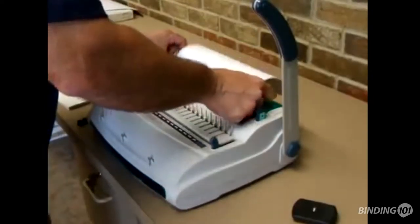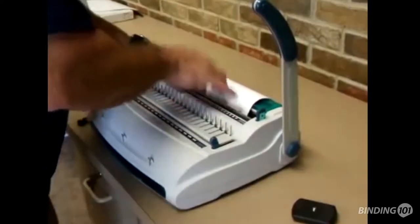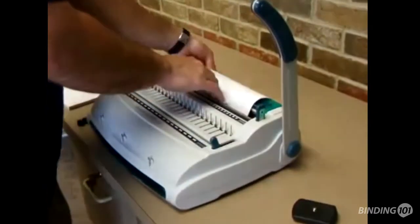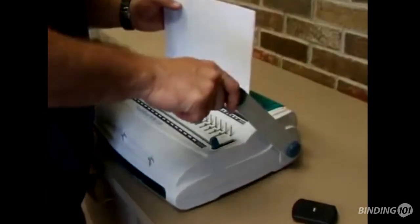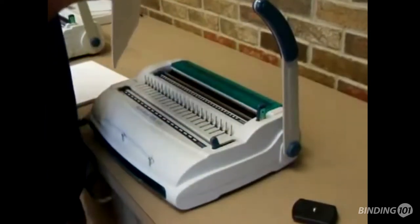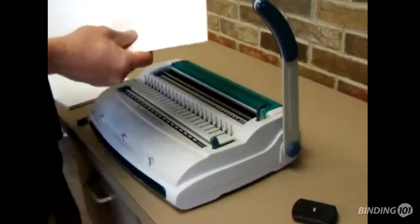Make sure that the wire is sitting flat on the closer. Let the booklet hang if you'd like. Set your margin guide — I'm using 5/16 wire. Hold the booklet and squeeze it closed, pull up, check and make sure it's closed.